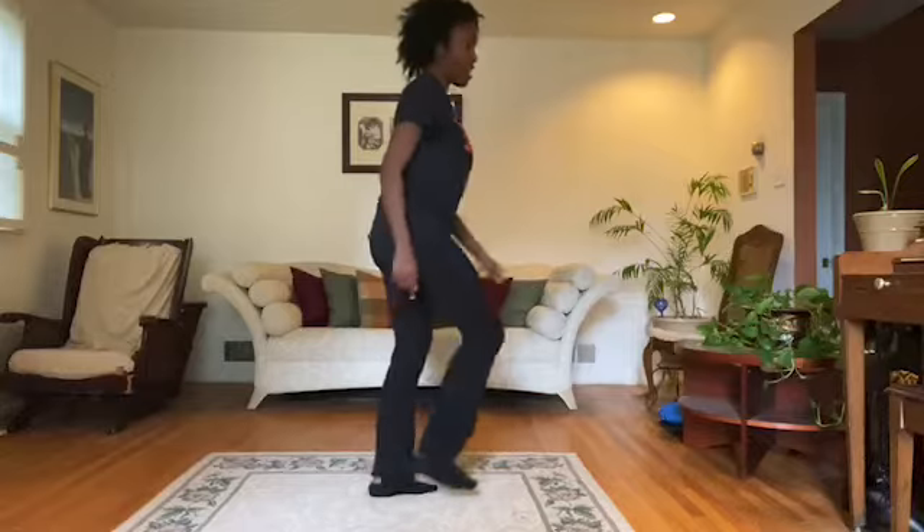One hop this time. Right foot, let's stop. Left foot, let's stop. Cha-cha real smooth. Cha-cha — one, two, three, one, two. Turn it out. Turn to the right. To the left.